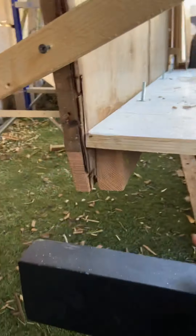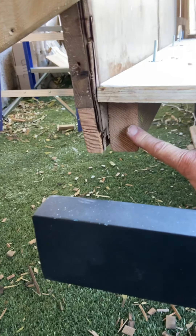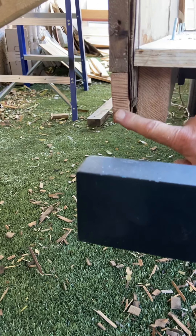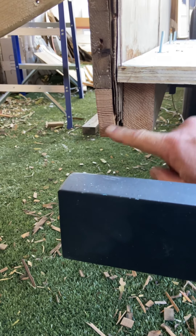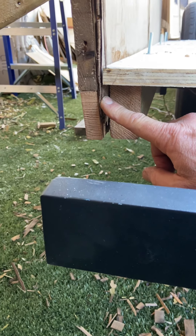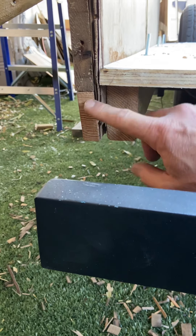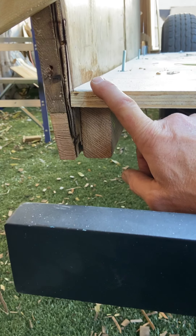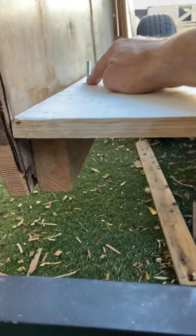The chassis boards are these right here — they're bolted to the frame. Then the skirt boards are bolted to the chassis boards, and the paneling is sandwiched between those two boards. This panel is going to be replaced, so it doesn't really matter.